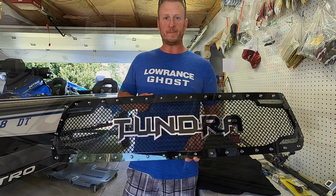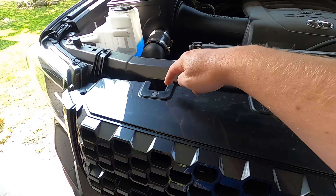For the first step, it's obviously taking the factory piece off of the truck. There are plenty of videos out there that show how to do this — it's very simple. I actually have a couple videos on my channel showing how to get the grill off. All you need to do is remove two pop clips, one here and one on the other side, and then four 10 millimeter bolts — one, two, three, four.